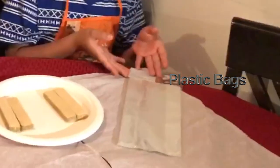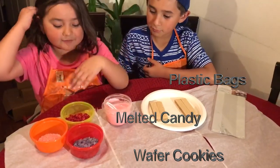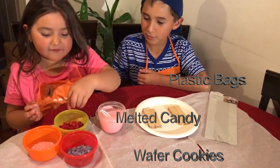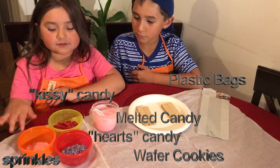We're going to need plastic bags, wafer cookies, melted candy, and some decorations like we have kisses, hearts, and some sprinkles.